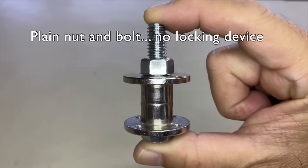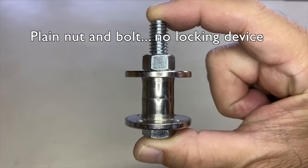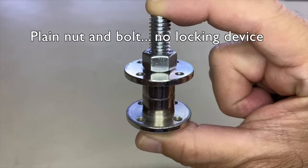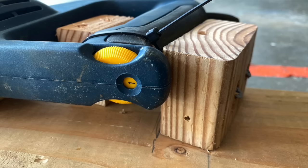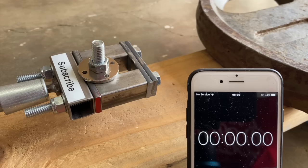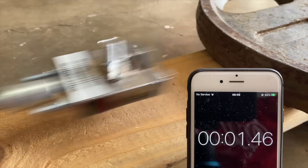First, we established a control with plain hex nuts and no locking device. Three control assemblies were assembled and the speed set to 1. The first control assembly came loose within 15 seconds.